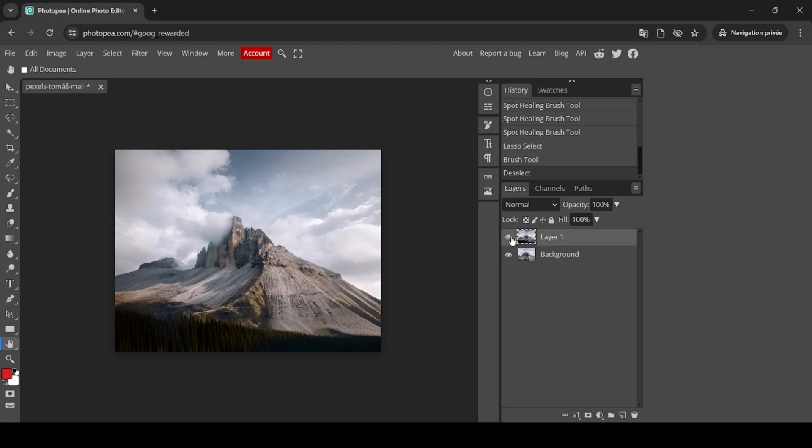That's how you can extend the background of images in Photopea. Thanks for watching, have a nice day, and till next time.